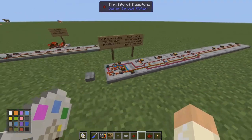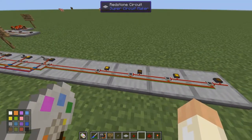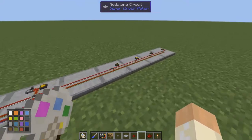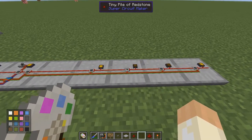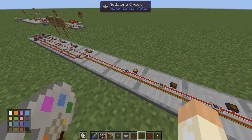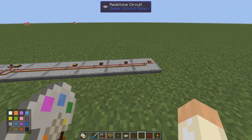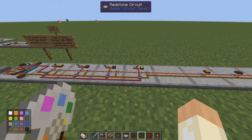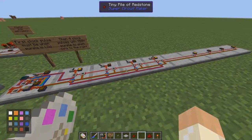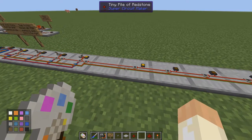If I set the data to one zero one zero and start the circuit, that data will be shifted to the right so we get one zero one zero over here. We can change it to whatever we want — perhaps one zero zero one — start the circuit and the data will be shifted to the right, giving us the same data here as we had as input. You can have as many as you want; the only drawback is that the more you have, the slower the system will be.